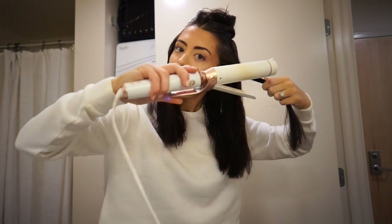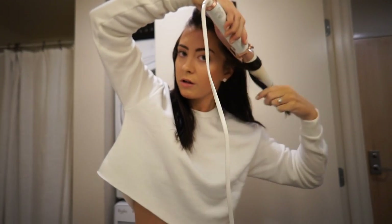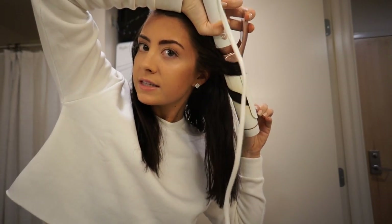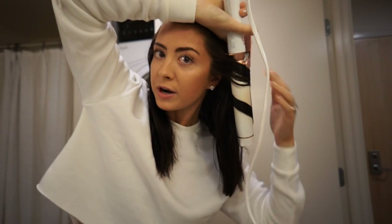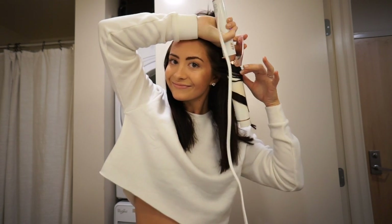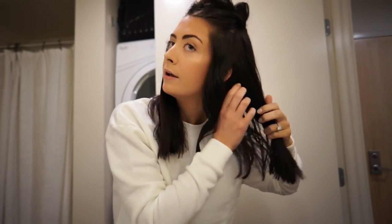I always curl away from my face. I go like this and wrap it around barely two times. I leave the tip out so that my ends aren't super curly but are kind of more straight and just have a wave. I do this all around my first layer that's down, all the same way — I don't do it the other direction, I do it all away from my face.